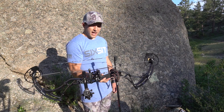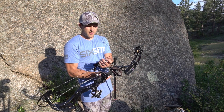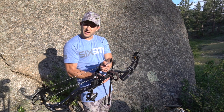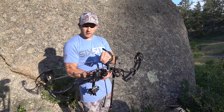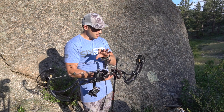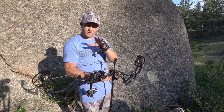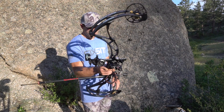Bowtech actually came out with a new string that has three more strands than before, which makes it a slightly bigger string. That means your nocks fit a little bit tighter, so that's something you'll want to keep an eye on.